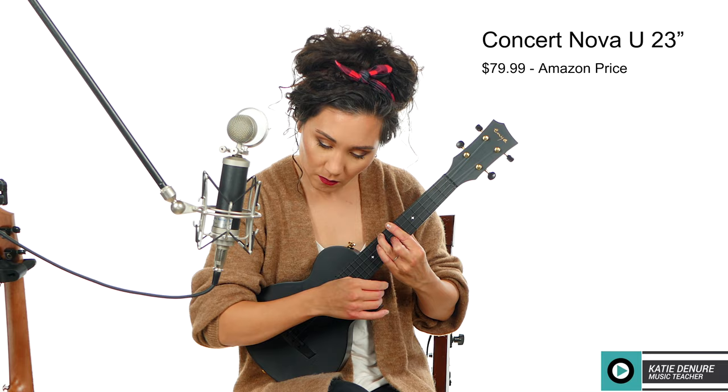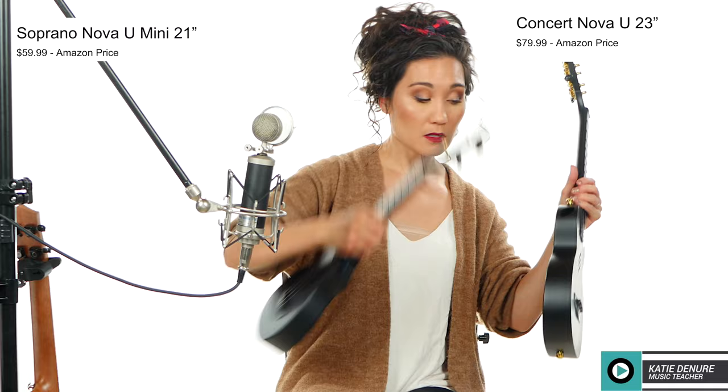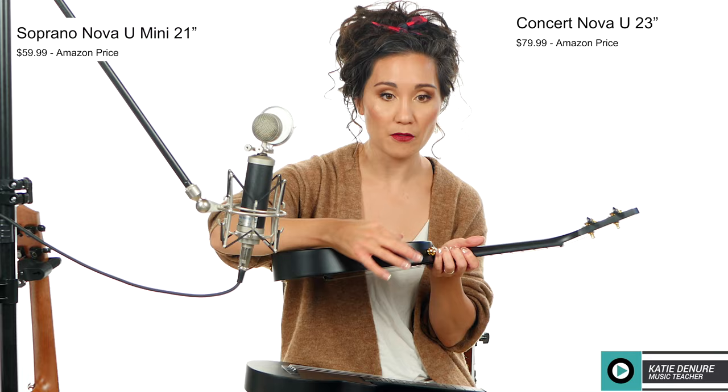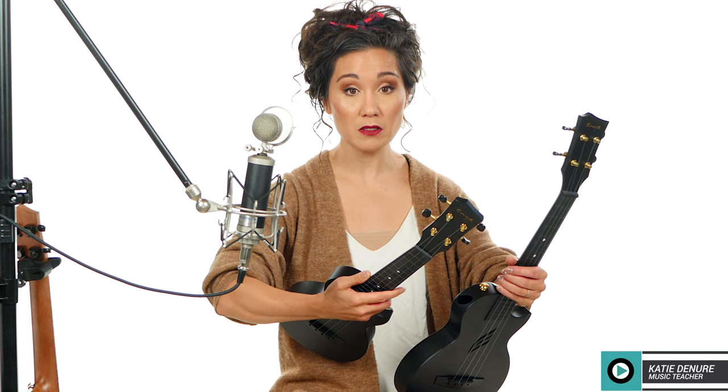There are no strap buttons on this one. The larger model has kind of like a pressure release valve for sound and a sound port at the top, but this one doesn't have those. I think because it's smaller, they wanted to keep it structurally sound, and it already has really good projection anyway in my personal opinion. And since it's lighter, you wouldn't necessarily need the strap buttons either.